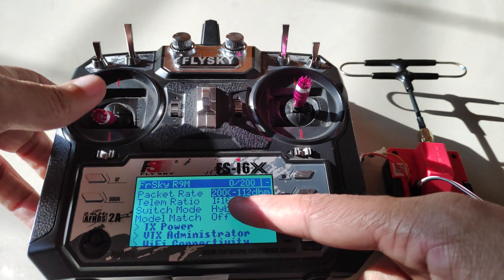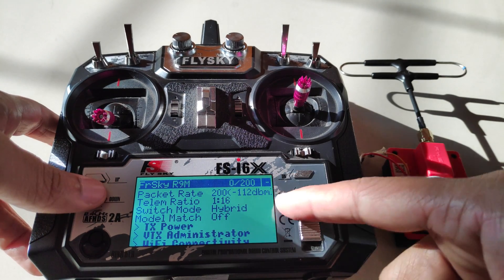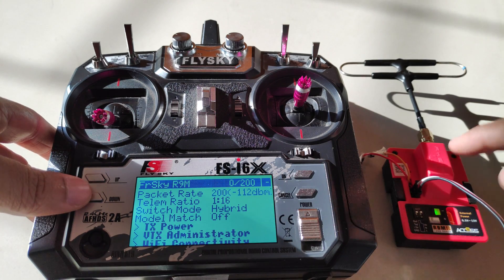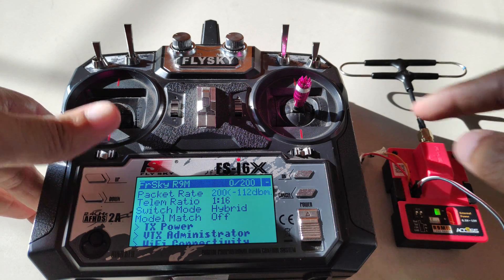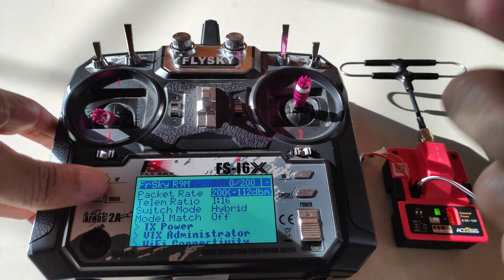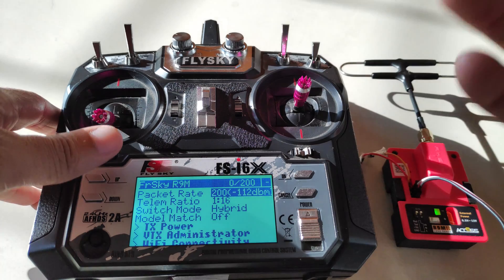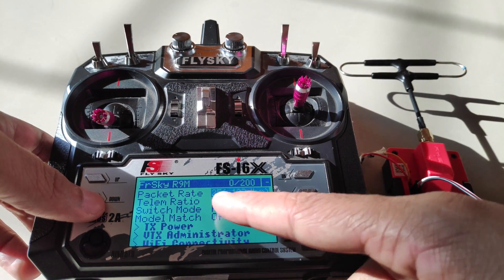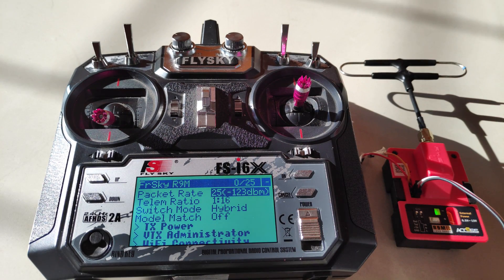The first setting is the packet rate, which is basically the refresh rate. We can set this anywhere from 50 to 200 Hz for a 900 MHz transmitter module. If you have a 2.4 GHz module, then you can select up to 500 Hz. If you select a higher packet rate, the latency will be low but the range will also be a bit lower. Whereas if you select a lower refresh rate like 25 Hz, you will get more range but the latency will be somewhat noticeable.